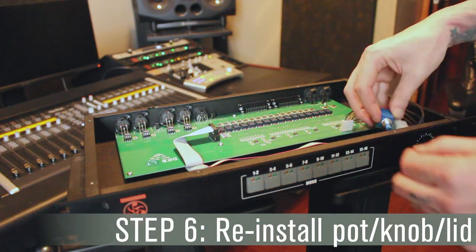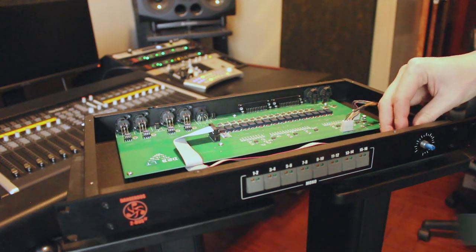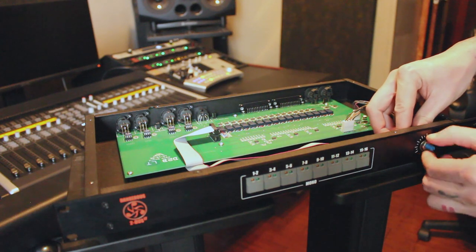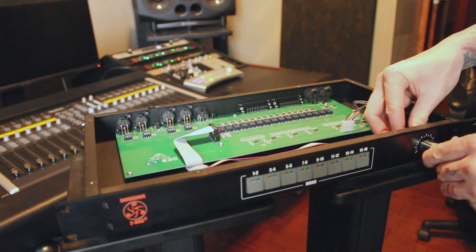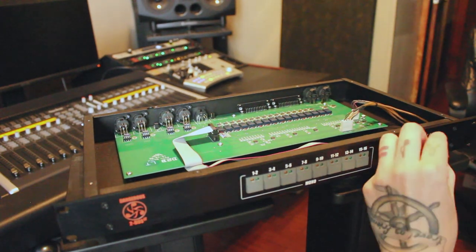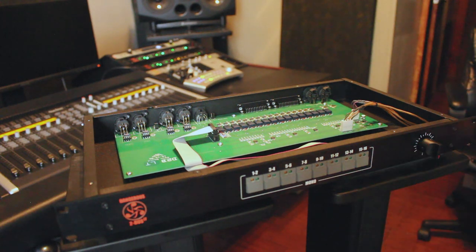Next we will insert the potentiometer shaft through the faceplate. While holding the potentiometer board, make sure you do not over tighten the nut. Next, turn the potentiometer shaft fully clockwise and install the knob so it is pointing at 6 o'clock on your faceplate.